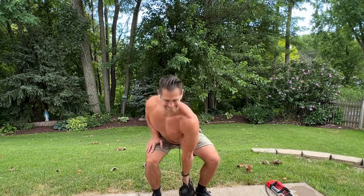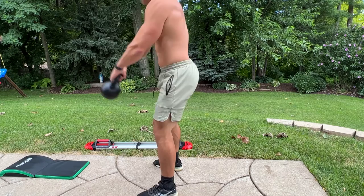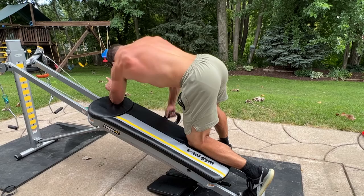Continuing on from my last video where I talked about the use of a barbell alongside a total gym. In this video I thought I'd show you guys another excellent, possibly for some of you a little more practical supplemental tool to use — that's a kettlebell along with your sliding bench trainer.